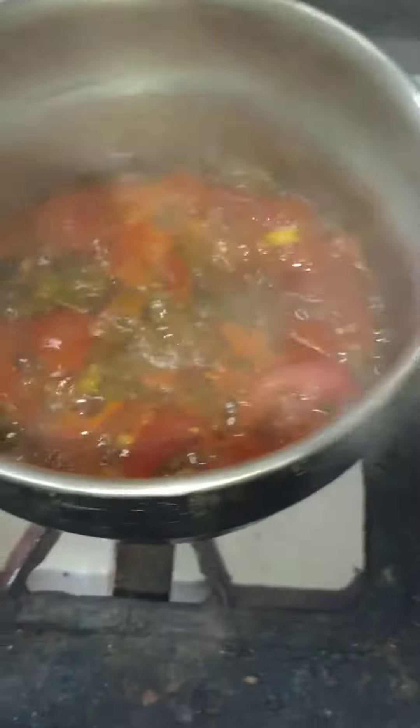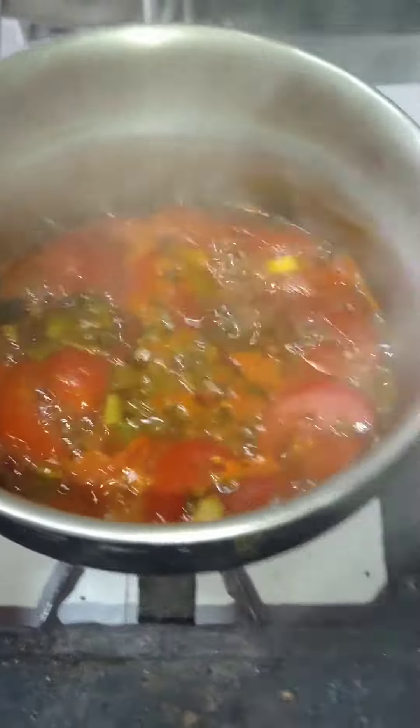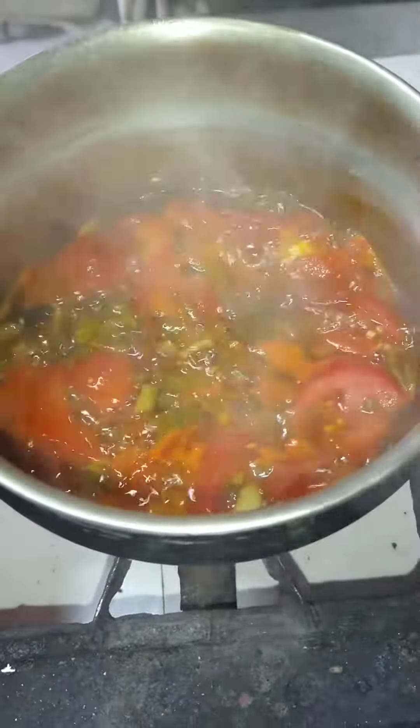Once it starts to boil, you can use either a masher or a blender. I'll be using a blender, and I'm going to mash this all together.